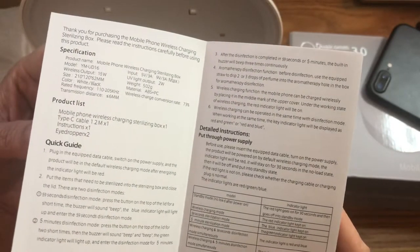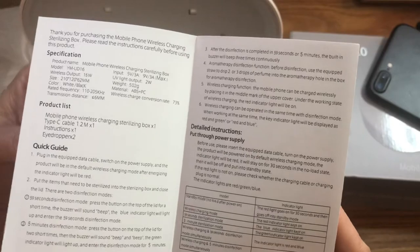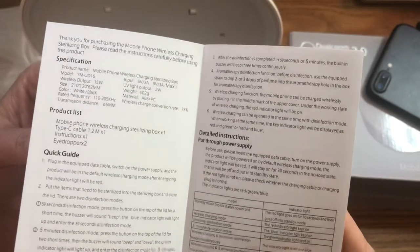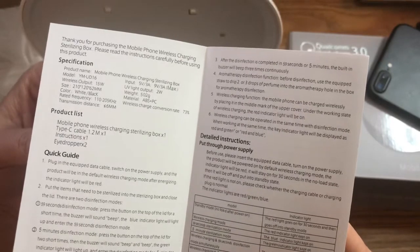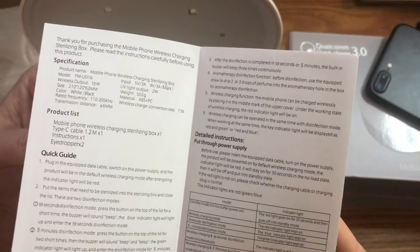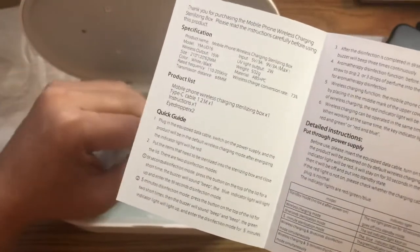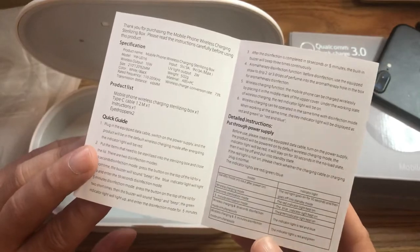Looking at the quick operation manual: standby mode — the red light goes on for 30 seconds then goes to standby. The red light stays on when you're wirelessly charging. 59-second sterilization — the blue indicator stays on. Five-minute sterilization — the green indicator stays on. So you can wirelessly charge a phone on top while sterilizing one inside, which is what they seem to be saying. I thought maybe it would charge a phone while sterilizing, which would be awesome, but it looks like the two functions are separate.